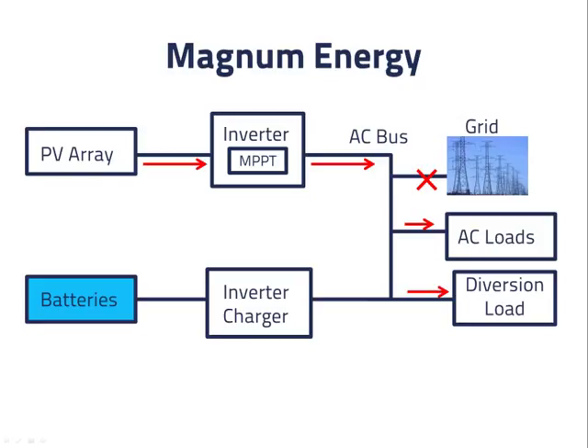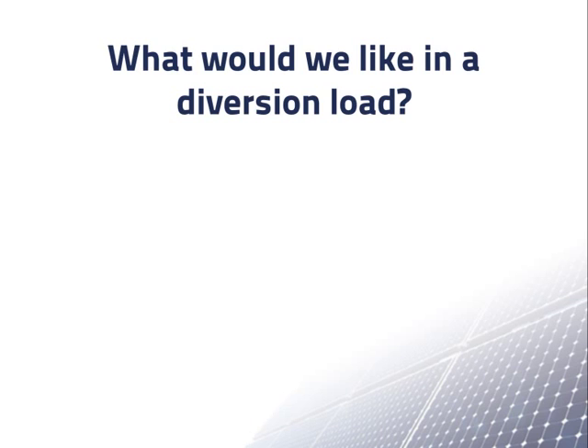When diversion loads come out, what should we look for in them, or what should you include if you want to design your own? The first is controllability — you would like to be able to adjust it quickly so that we use as much of the power from the array as possible. We know that the power from the PV system can change quickly, and the loads can also change when appliances turn on and off. If one of the AC loads is a refrigerator motor and it turns on, we would like the diversion load to begin drawing less power from the AC bus. Conversely, when the motor turns off, the diversion load will need to begin drawing more power.